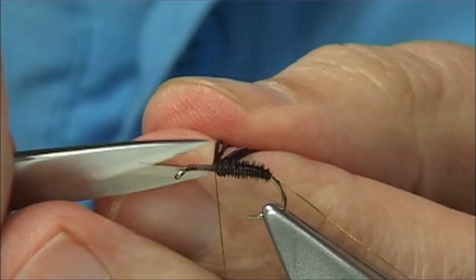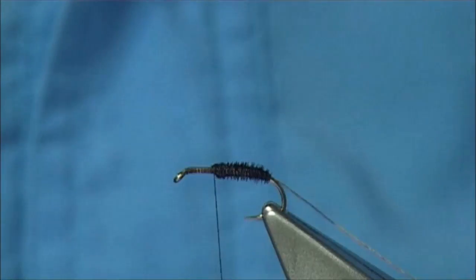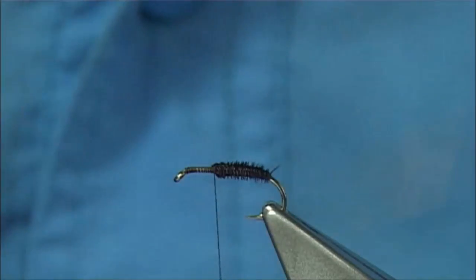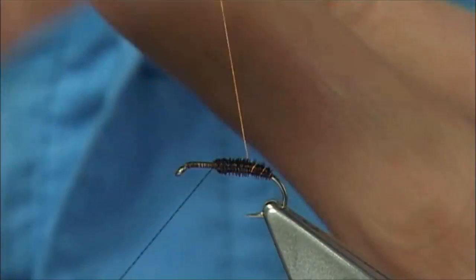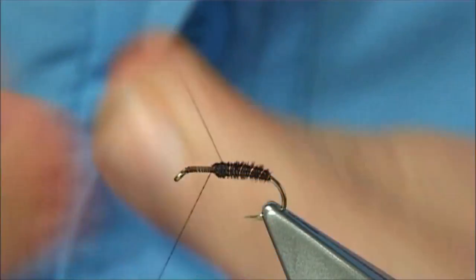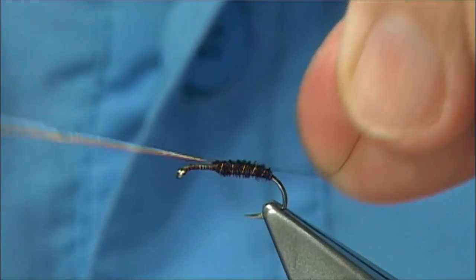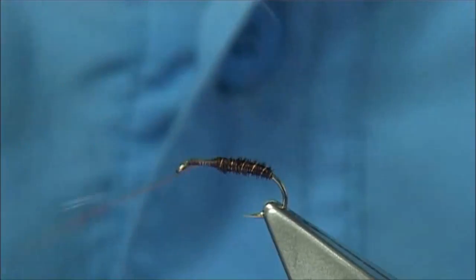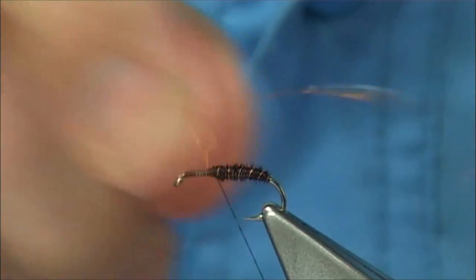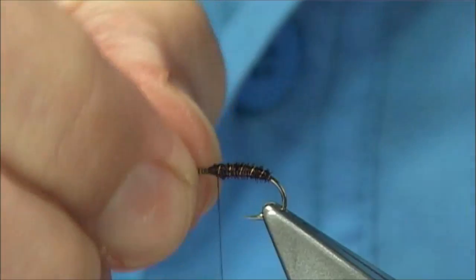Then we can trim away the excess. Then we bring the wire up the normal way — the same way we wind the thread — so we do a turn at the back and then work our way up. Looking for a good five to six turns to make sure it's caught in. Come up against the thread, bend the wire so it locks in nice and tight. Then bend and break it away. And that's your pheasant tail body.